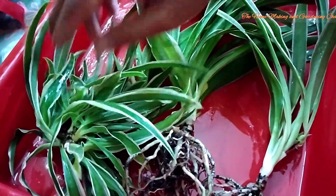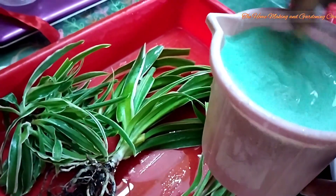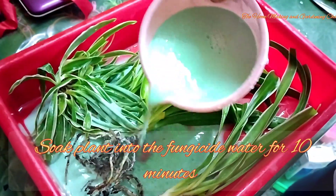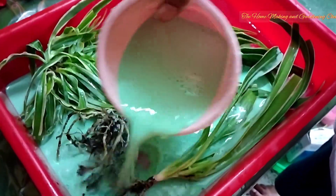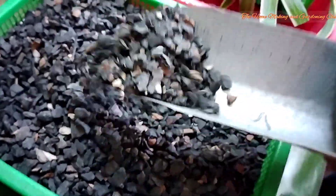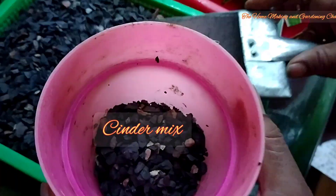These are the fresh roots. Now we shall be pouring the fungicide liquid onto the plants and soak it for a few minutes — 10 to 15 minutes is enough. This is the new cinder mix that we have as potting mix.